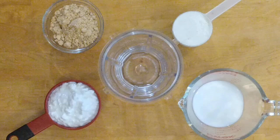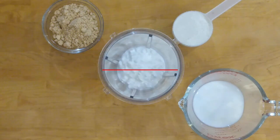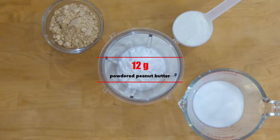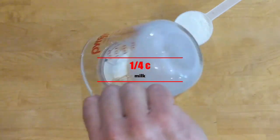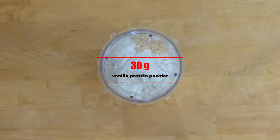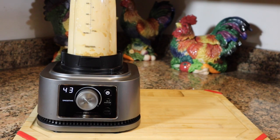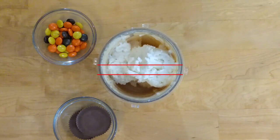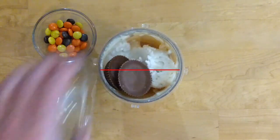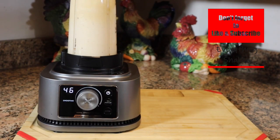Now it's time to make the protein base. To do that, we take 113 grams of fat-free cottage cheese, 12 grams of powdered peanut butter, 1 quarter cup of milk, and 30 grams of a vanilla protein powder. We blend this so that it mixes well. Then we add in 4 scoops of vanilla ice cream, 2 Reese's peanut butter cups, and some Reese's pieces. We blend again until it's all smooth.